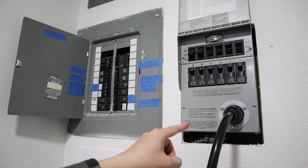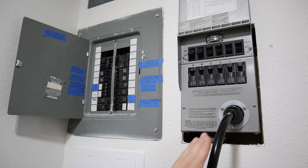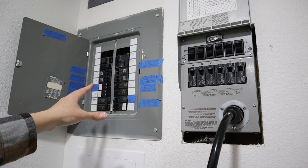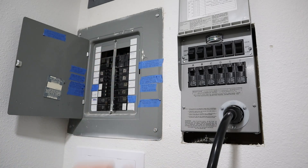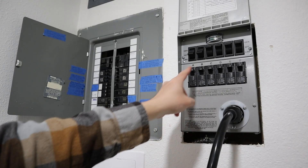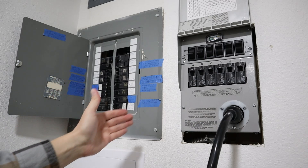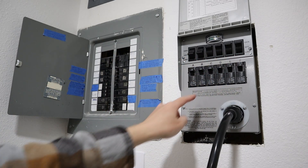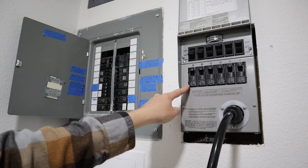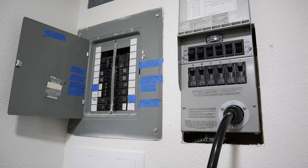What's cool about this transfer switch is instead of just having power come in from your power company, this allows you to have a gas generator or a power station feed the circuits in your house. You choose six of them — at least for the model that I have, which is a Reliance Controls Protran 2, and it supports six circuits. It has its own breakers, so when power comes in from the generator it uses those breakers, and when switched over to line power from your power company, it uses all these breakers.